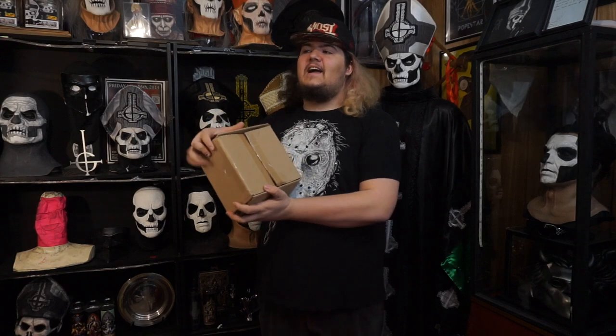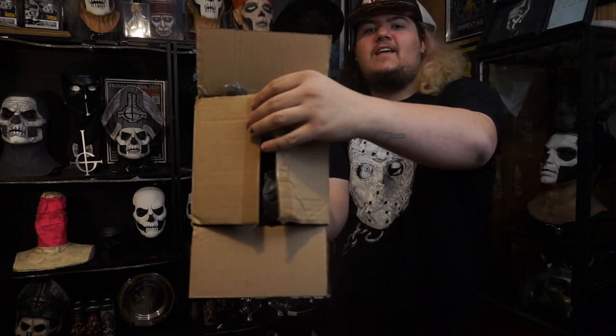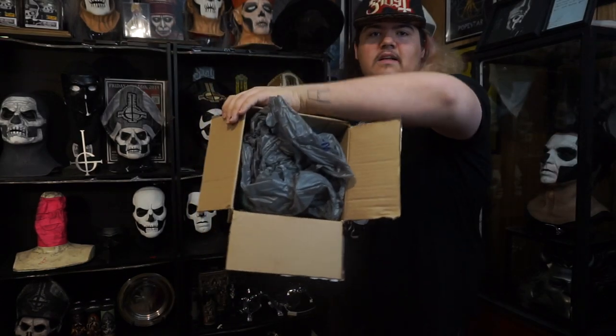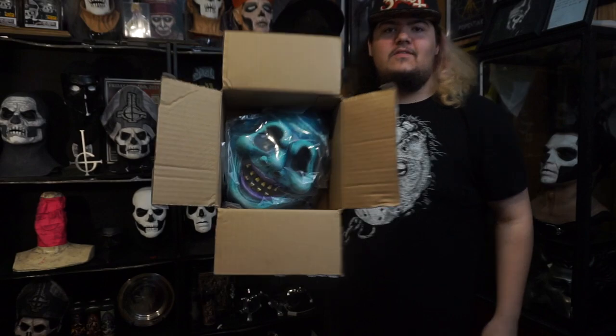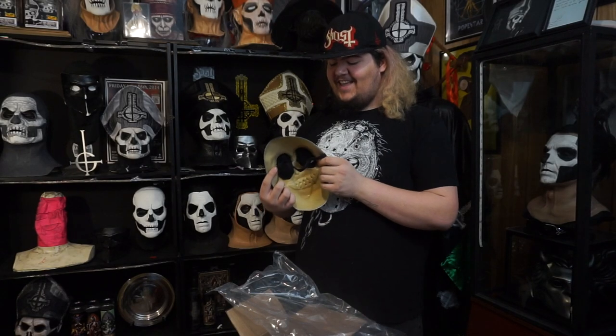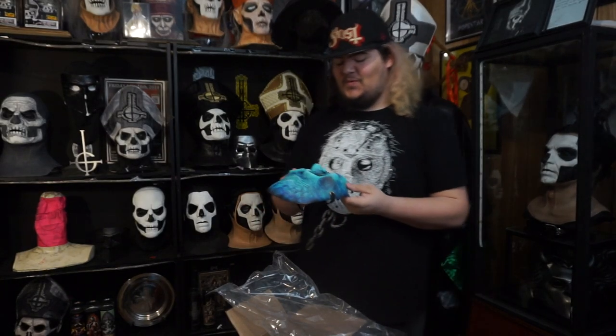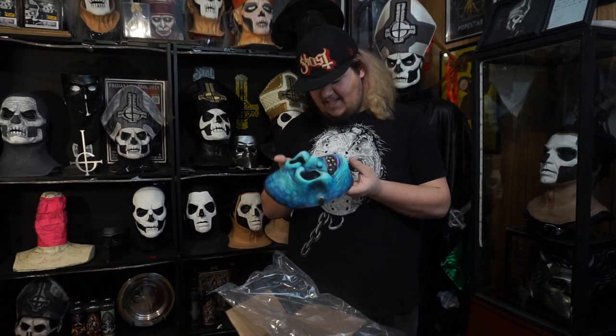So let's get right into it. Alright guys, it has been opened up. I have not seen the inside — I have seen pictures of this mask but I have not seen it in person, and I feel like it's going to be a lot cooler in person. I'm going to try and give you guys a first look at it. Oh my god, this thing is so cool. This thing is gorgeous in person. I am really, really happy with this piece — this thing is absolutely awesome.